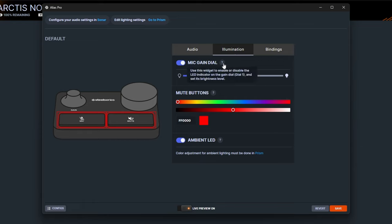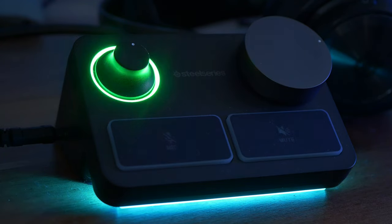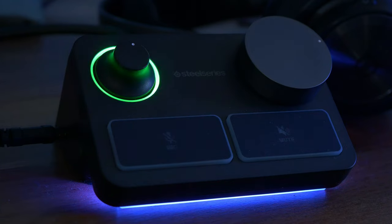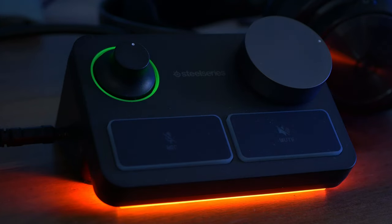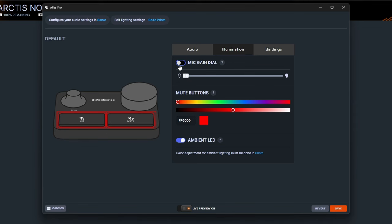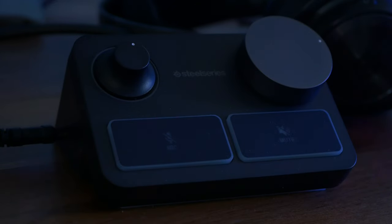The gain wheel lighting can be quite distracting. Once you've got it set up, you can use the illumination section to turn the brightness down — especially useful at night in a darker room. You've got the white dot on the gain wheel as a visual cue anyway, so you could turn the lighting off completely. You can also turn off the ambient lighting underneath if you don't want it on for streaming.